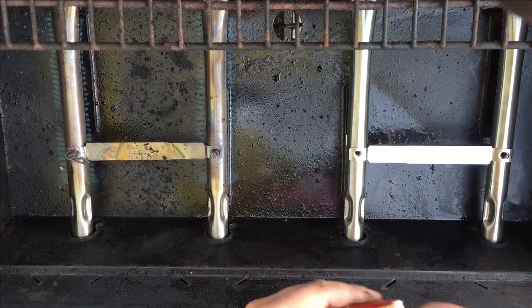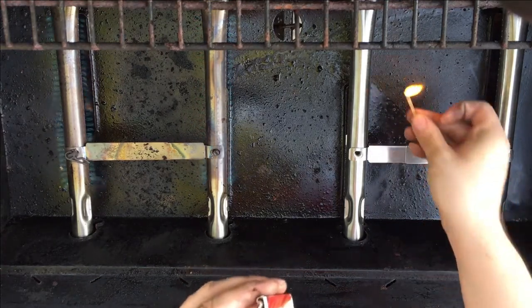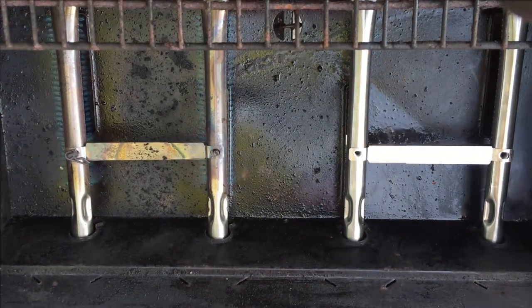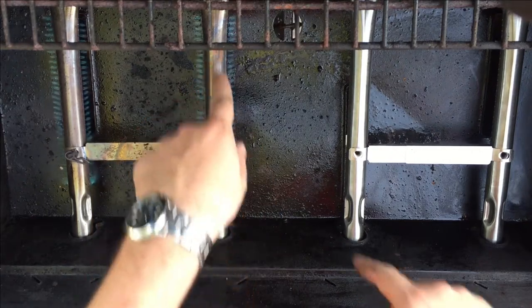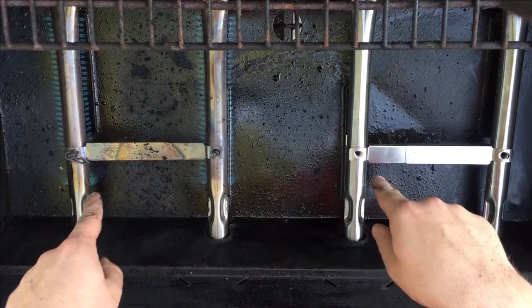Now, you might say, well, maybe there's something clogging up the propane, but if we light a match, we can see that it lights. So the issue is that the spark and the flame that comes from this burner travels to this one, but it's not traveling to this one.